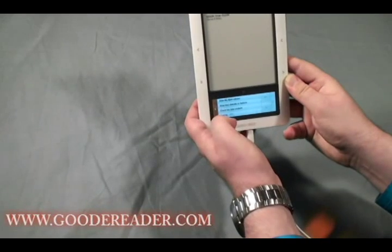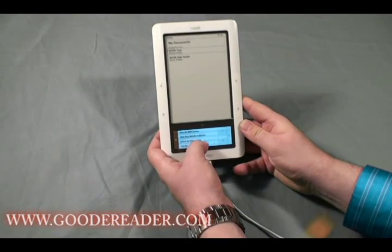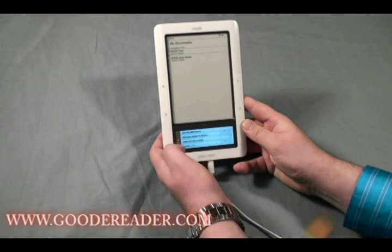In a subsequent follow-up video we will be showing you exactly how to load eBooks on your Barnes & Noble Nook Wi-Fi.